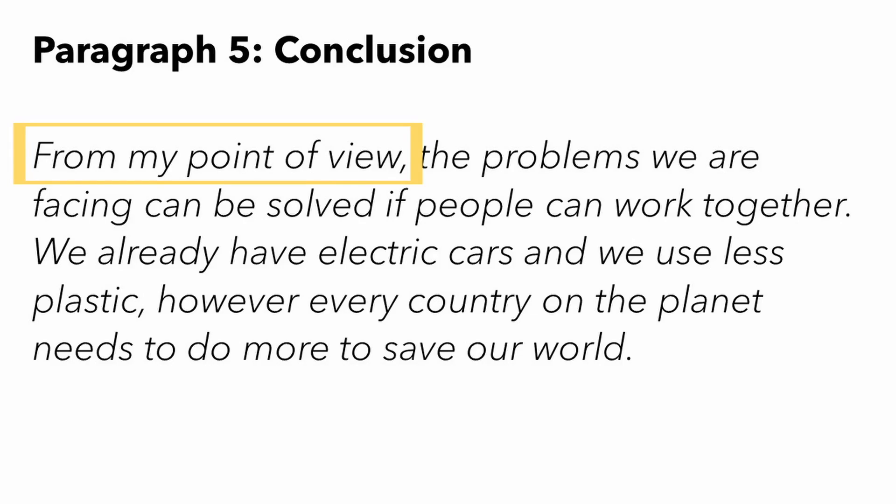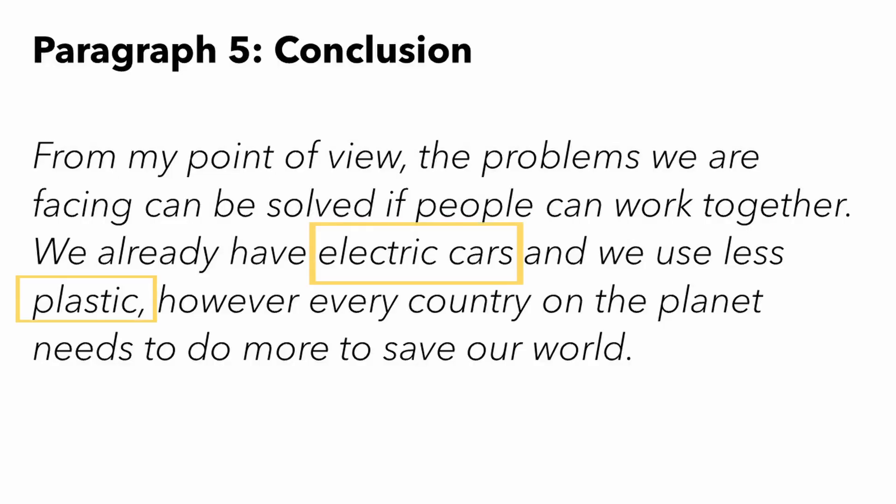That takes us to the conclusion. The aim is to answer the question of the essay by expressing our opinion. It's always good to start with a nice opinion starter like 'From my point of view' or 'It is my belief that', then get straight to answering the original question: 'From my point of view, the problems we are facing can be solved if people can work together. We already have electric cars and we use less plastic. However, every country on the planet needs to do more to save our world.' I encourage students to give an opinion one way or the other instead of sitting on the fence — it makes the conclusion a lot easier and more concise. Notice how I referred back to previous ideas in the text — that's an advanced thing, but it adds to the organization score.